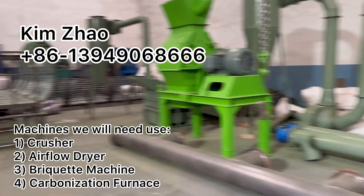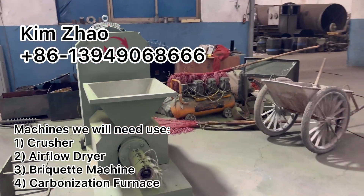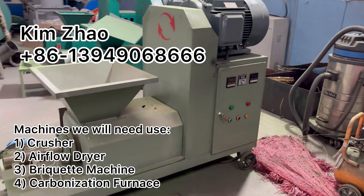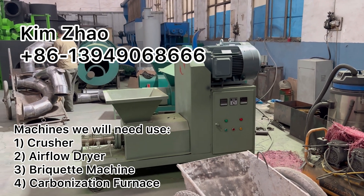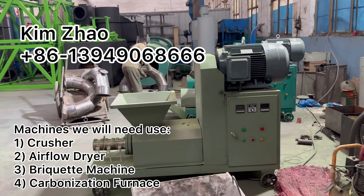The machines we will need: the first one is a crusher, the second one is an air flow dryer, the third one is a briquette machine, and the fourth one is a carbonization furnace.